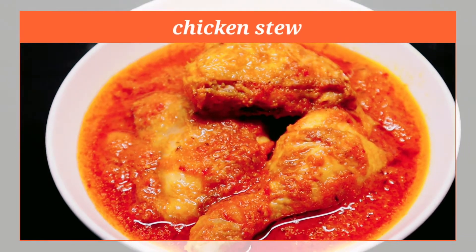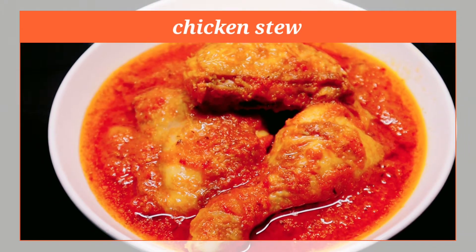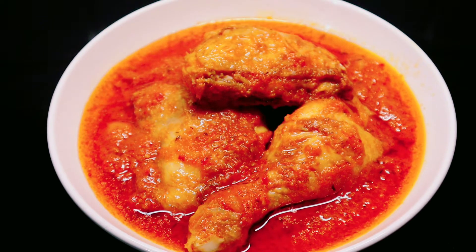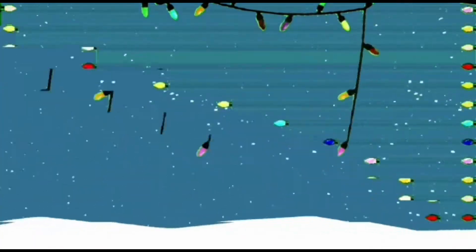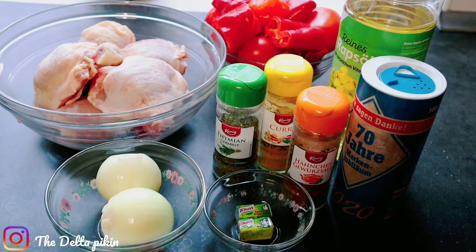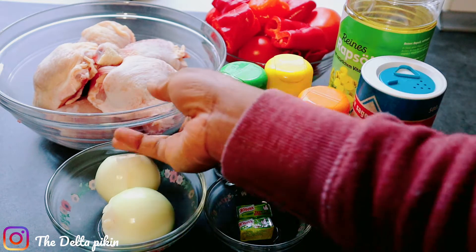Hi guys, welcome back to my channel. Compliment of the season, hope everyone is doing fine. Today I'll be making chicken stew. I'm dedicating this video to my younger brother who just gained admission into the uni, and also to all the first year students out there. I'll be sharing a simple way of making chicken stew.